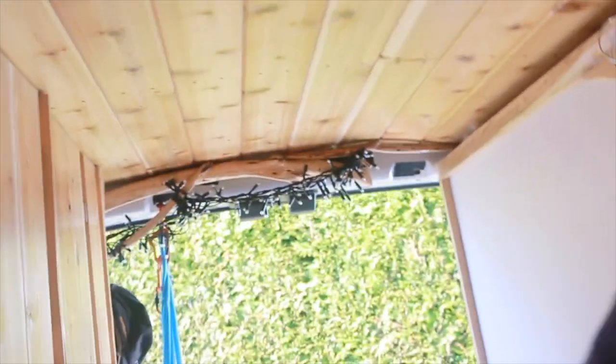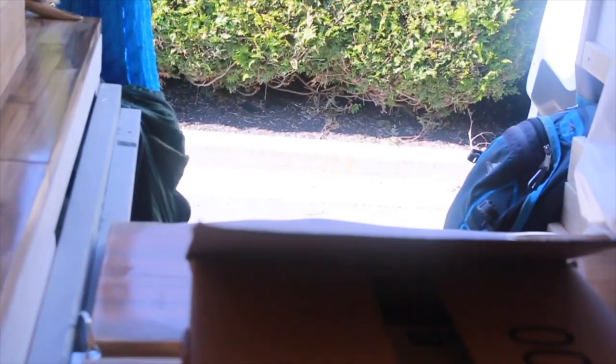Hi, welcome back to my channel. I have something new to show you. I ordered it a few weeks ago and it just arrived — it is an articulating arm to hold my monitor to the wall. So when I hook up my laptop, I have an extra screen to use. Here is the box, it just arrived. Let's take a look at the goodies.